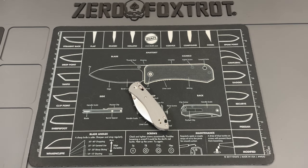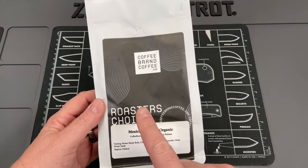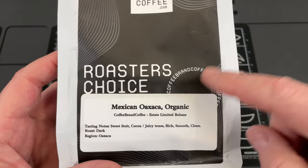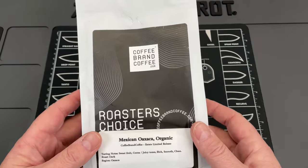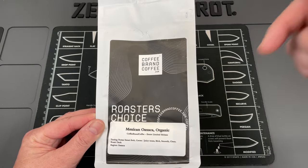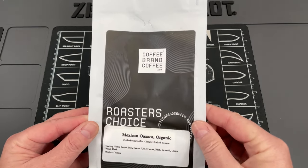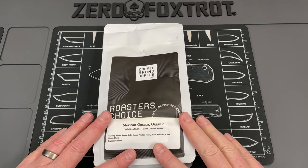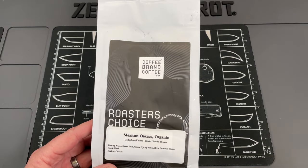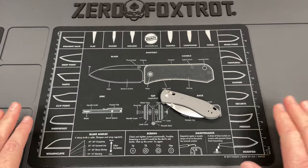Coffee Brand Coffee is my prime sponsor on this channel. They have a program called the Roaster's Choice program — you get a different roast every month, an exclusive high-end coffee. Use my link down below to check for spots, as it's a very exclusive program. Probably one of the best coffees I've ever had — no politics, no BS, just fresh coffee roasted on demand sent to your door. Check them out for a 10% discount.